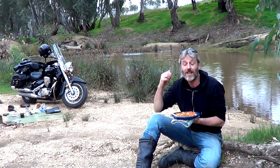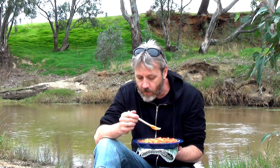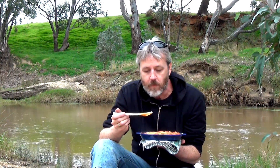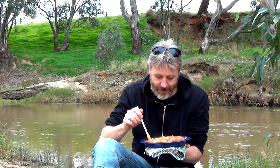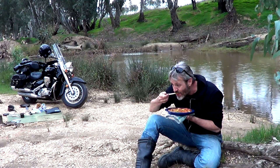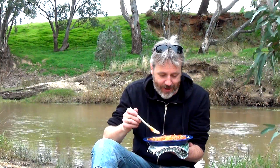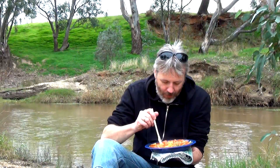Deviled sausages - absolutely shit easy to do, anybody can do it. Now for the taste test. Still bloody hot, I swear. Oh yeah! Now these pork frankfurts, if you have them by themselves they have a bit of a funny taste. But you just don't get that taste in this mix, especially with the peas and the potato. That is just yummy. That's amazing how yummy this is - I was really surprised when I first did it.